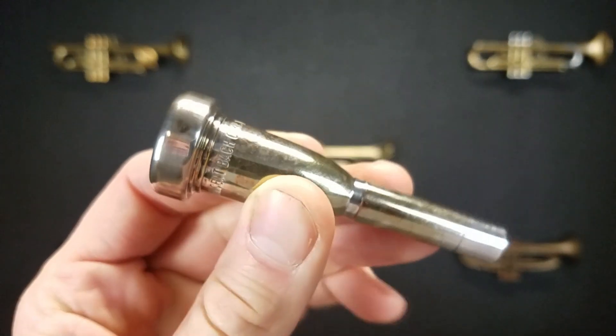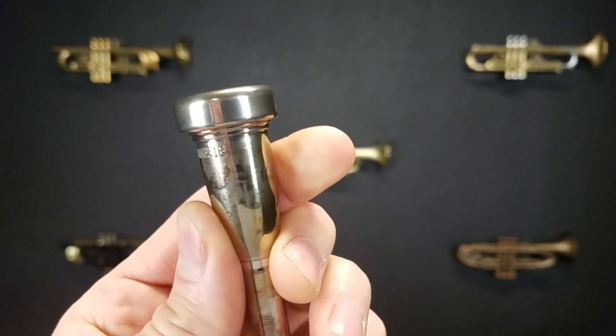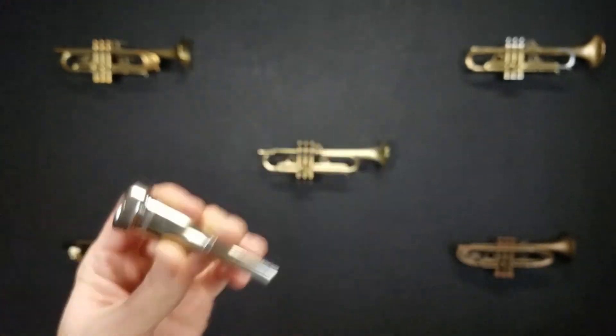Today we're looking at the Vincent Bach Corporation 1E Megatone mouthpiece. This mouthpiece is heavier and this was Bach's answer to an efficiency problem that was really brought up by David Monette.